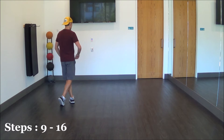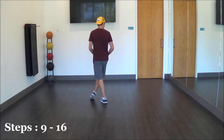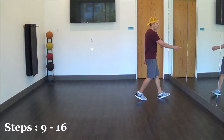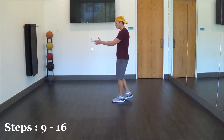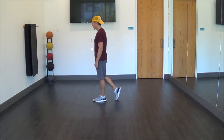Moving on to the second eight count, we're stepping out with our right, behind with our left, and a shuffle with a quarter turn: right, left, right. Now we're going to step forward with our left, half turn, pivot over our right shoulder, weight on your right foot, and triple forward: left, right, left. That concludes our second eight count.